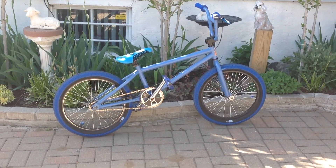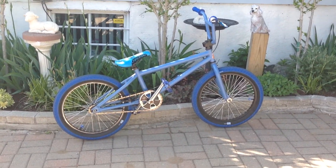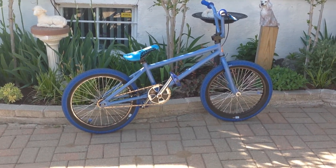This is another bike check video for my blue Dyno BMX. I found out what the frame was.